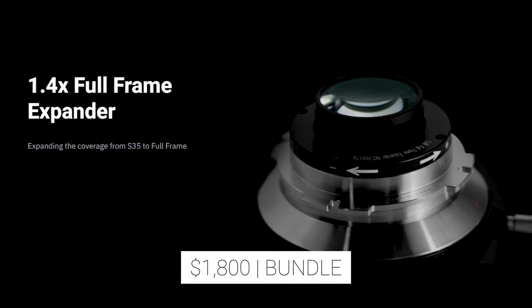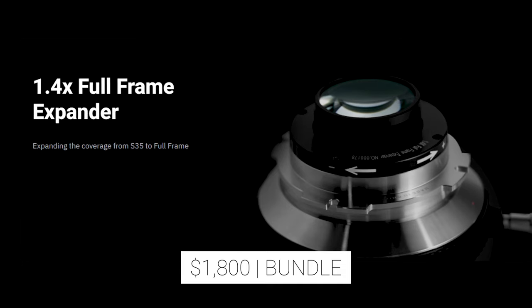The adapter is $1,800 if you get it with the 1.4X FFXpander adapter. Currently, only the PL to PL adapter is available, however more conversions will be coming soon.